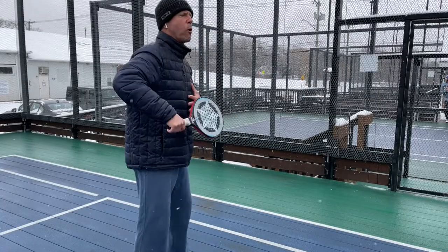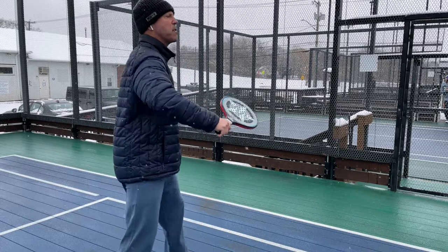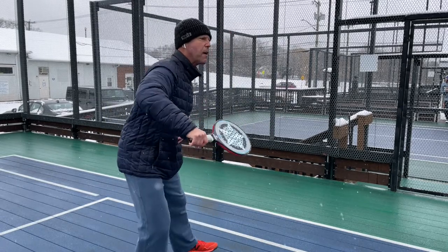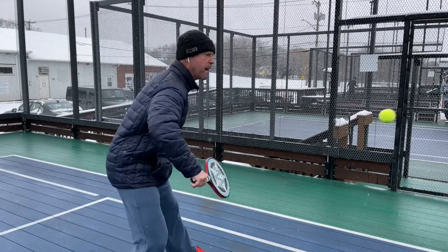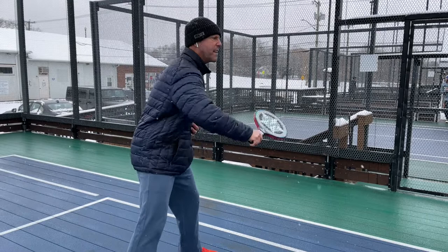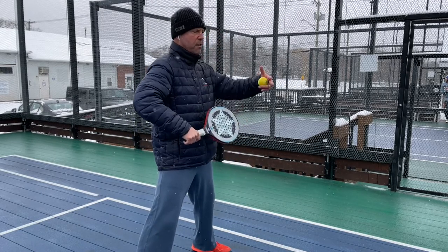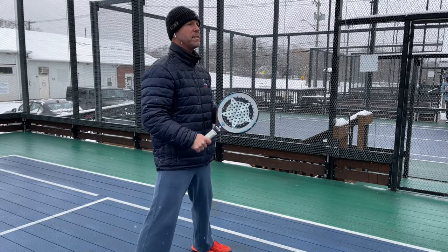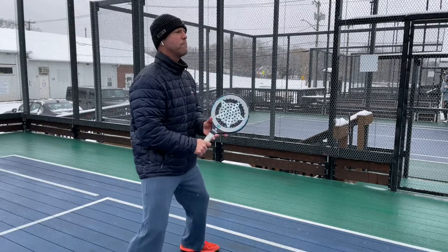When you start volleying more in front of your chest, it's going to help you control the volley much more because of the lack of backswing. Control is very important, especially when your objective at the net is to make your volley. It's not like tennis — you're not trying to win with your volley. All I'm trying to do is make the volley. Make and less are important, instead of win and attack — bigger is less important in paddle.